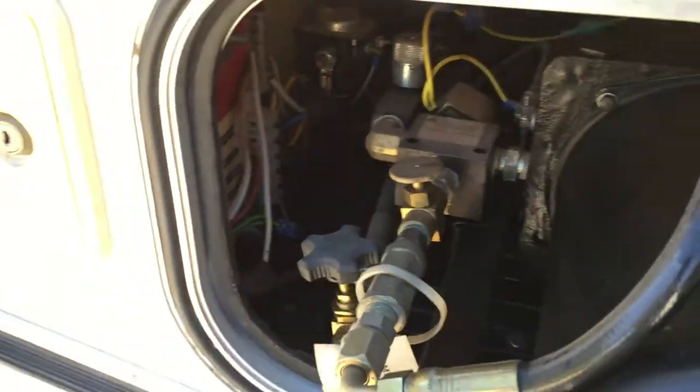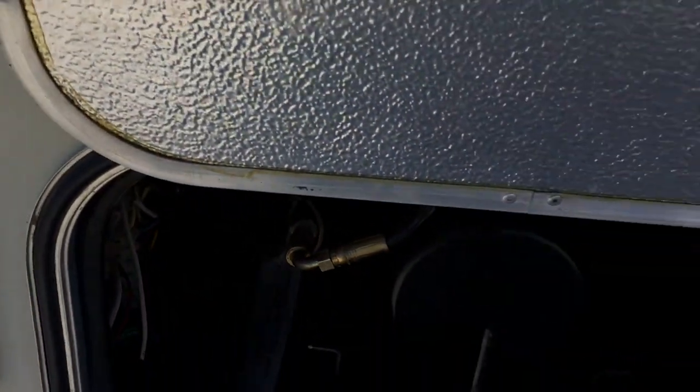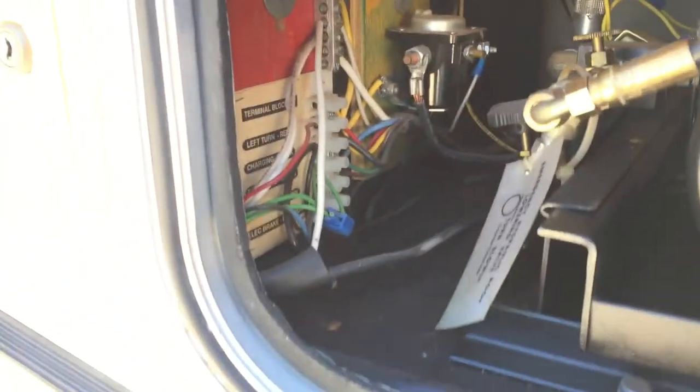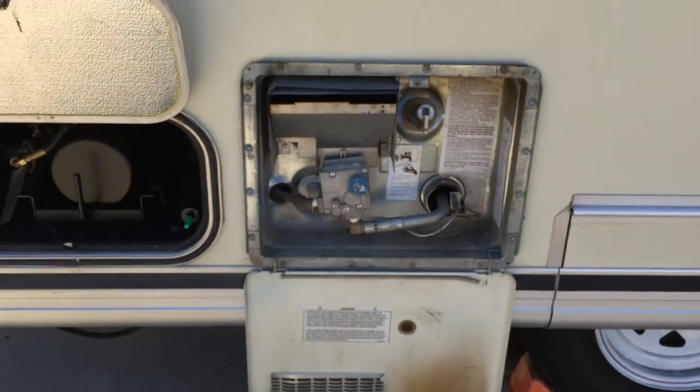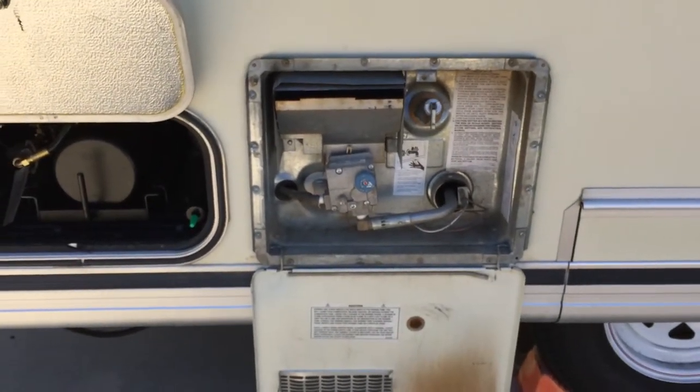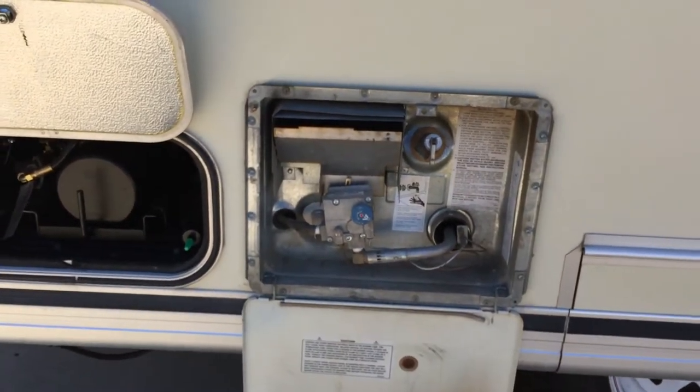Along the inside wall I believe are the connections for the tow vehicle and all the lights — left turn signal, right turn signal, all that. So if yours aren't working, that's probably the place you want to look to see if everything is wired up correctly.